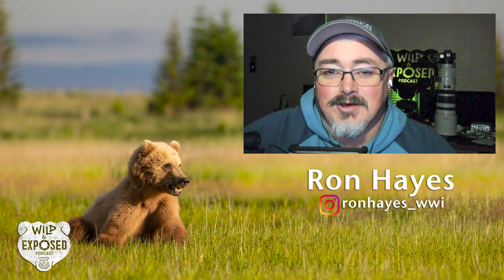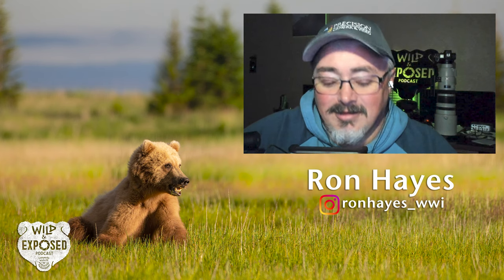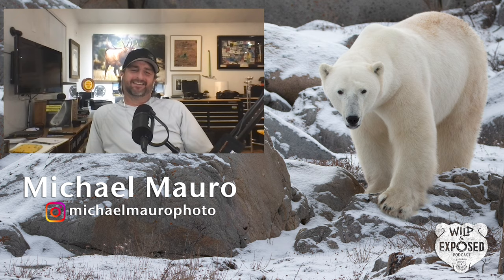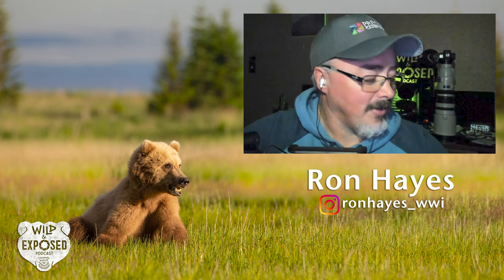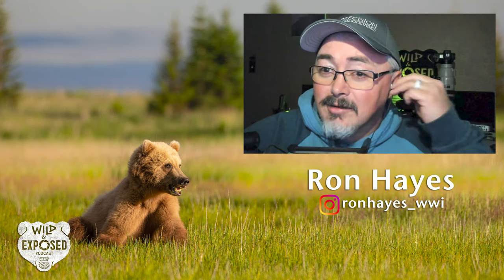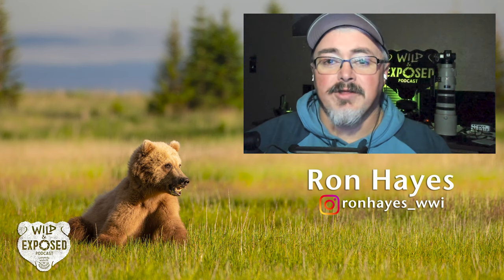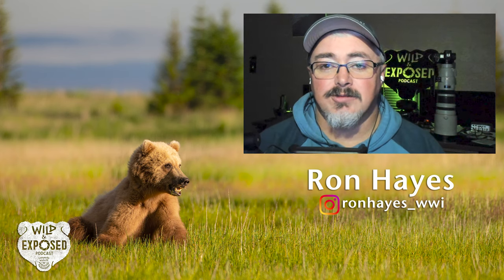Anyway, I hope that doesn't make the show. Oh, come on — you know better, it's making the show. End of year highlights maybe. Yeah, it's a highlight. Anyway, that was just to loosen everybody up, get ready for go time. Welcome to another episode of Wild and Exposed podcast.